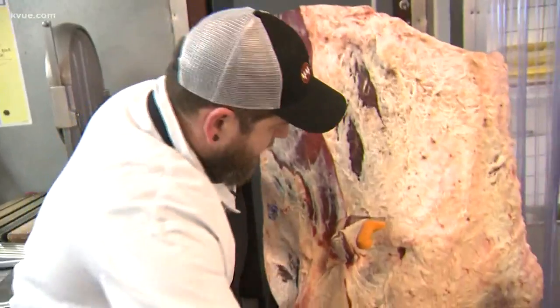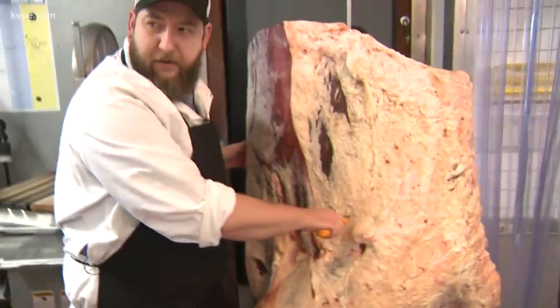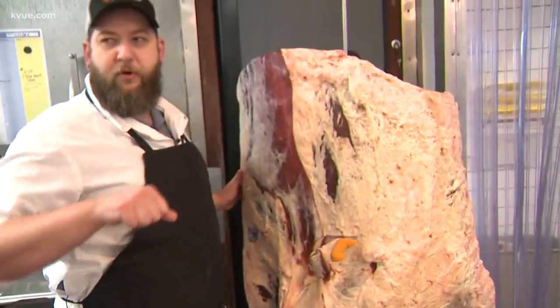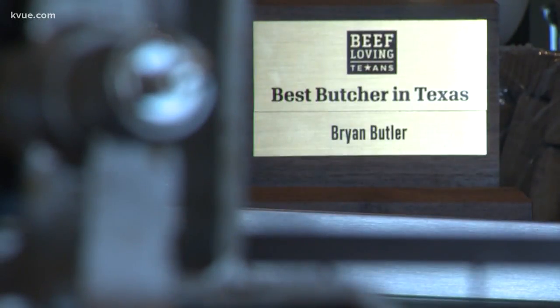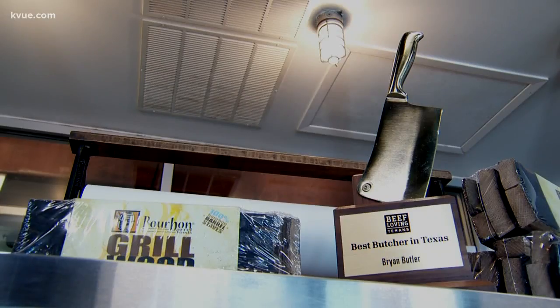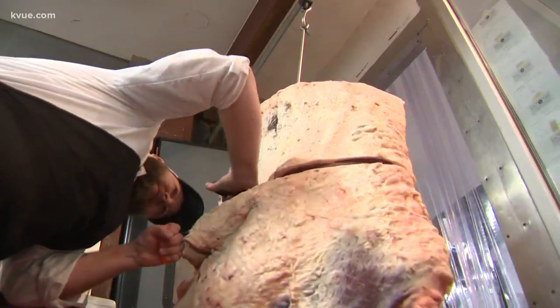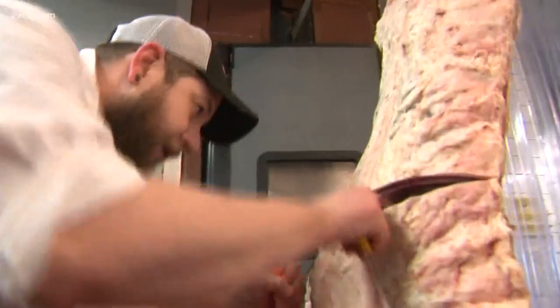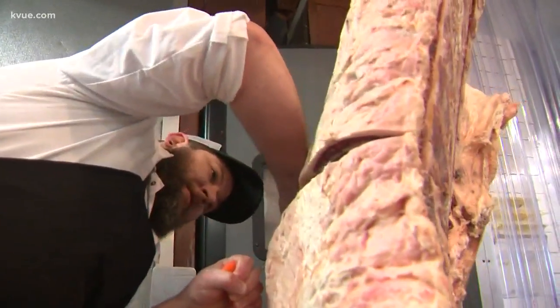You want to be sure that when you do this, you're flat to the ground and using constant pressure. Butler took home the title of best butcher in the entire state of Texas earlier this year. He's now training to compete for the United States in the World Butchers Challenge. That competition will be held in Ireland next year.